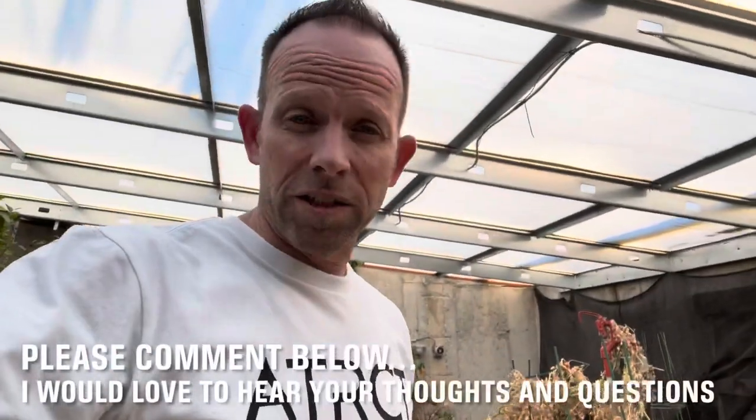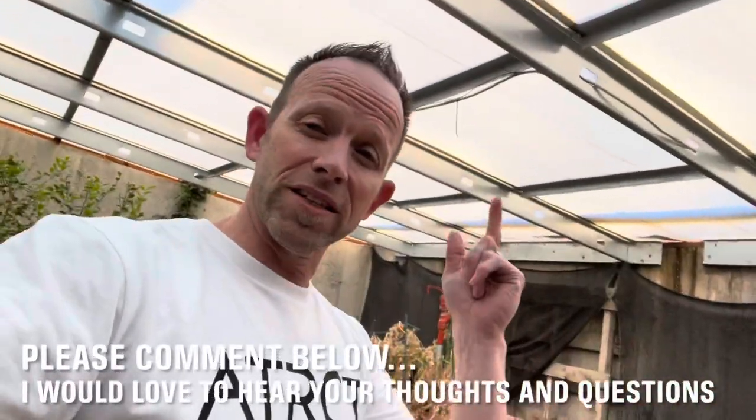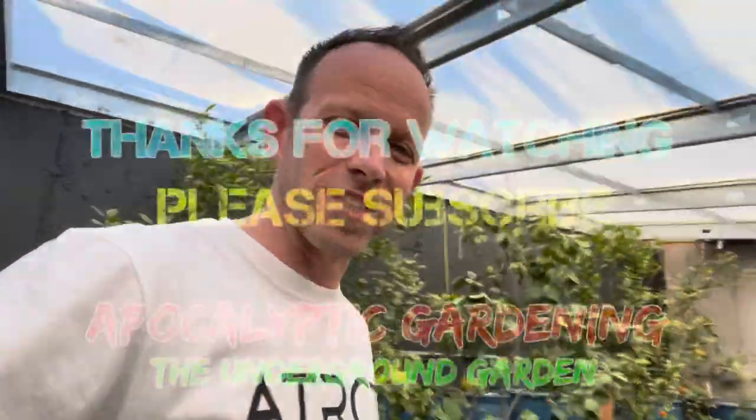Thanks for watching. If you found this information helpful, give the video a thumbs up. If you haven't yet, hit the subscribe button below to follow the progress of this awesome underground greenhouse. We'll catch you next time. Thanks for watching.